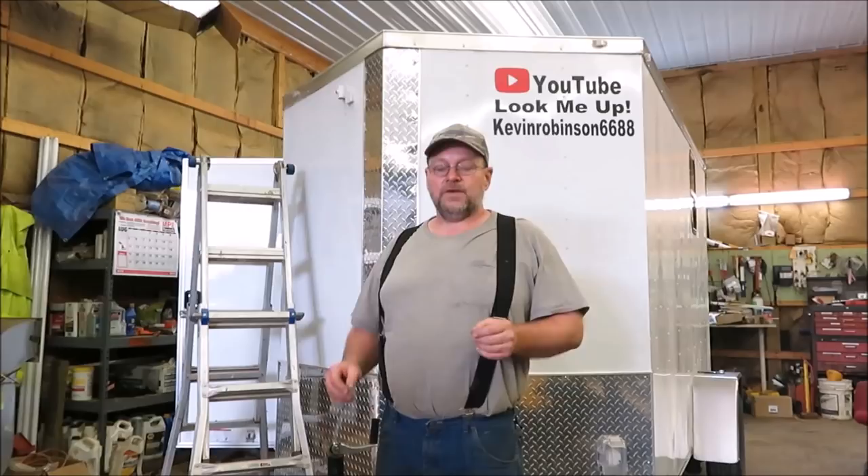How you doing everyone? It's Kevin. I'm back with another video. We're going to be putting the rubber roof on the brand new 6x10 box trailer.